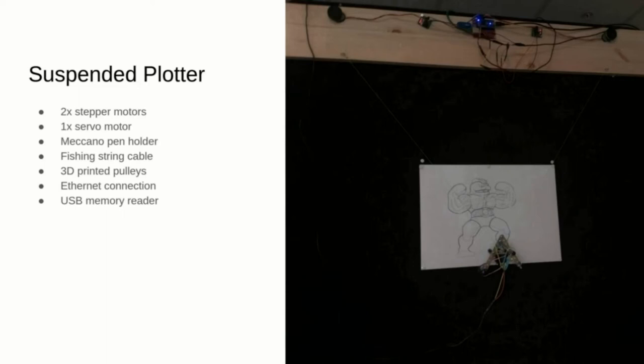Each motor has a 3D printed pulley where the thread winds up, and the steppers are controlled by a microcontroller that reads a vector graphics file stored on a USB stick and uses Bezier curves and a particular theorem to calculate the target length of the threads.